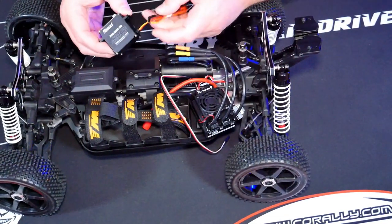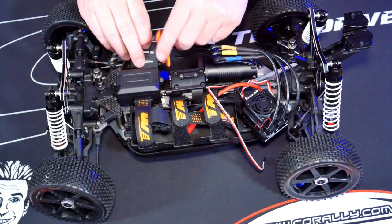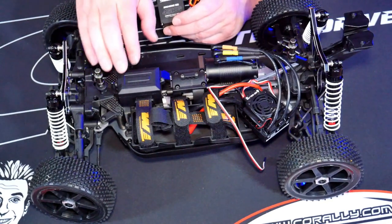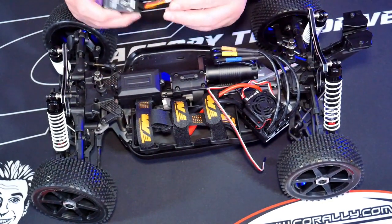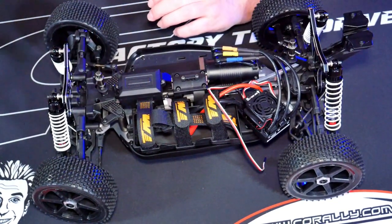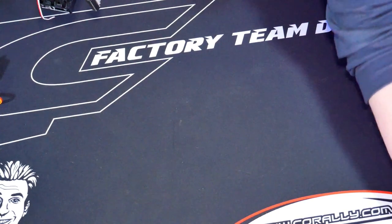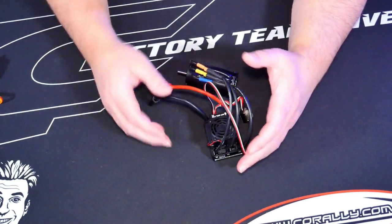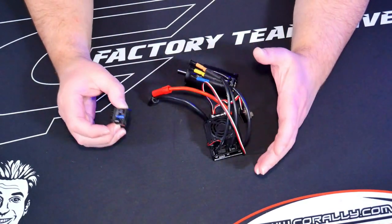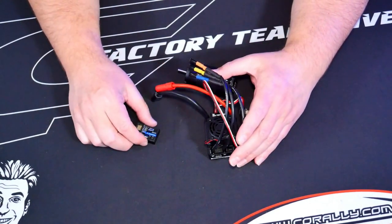The servo placement is pretty straightforward — it'll sit just over here with the cable looping up into the receiver box. The receiver box is quite generous in size, so managing the excess cable shouldn't be an issue. One thing I like to do before installing everything is perform a calibration on the ESC to make sure everything is set correctly for my remote. After binding the receiver, I do the calibration.